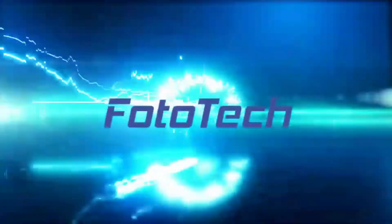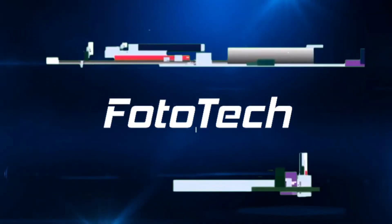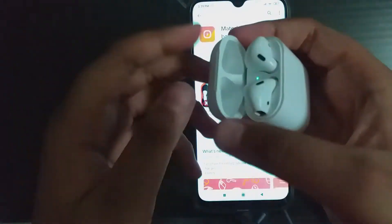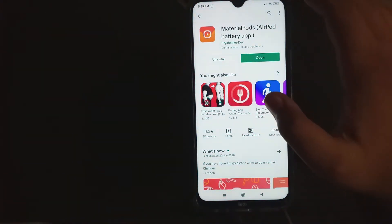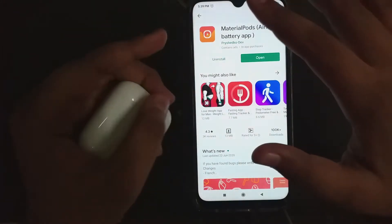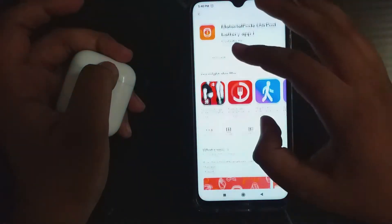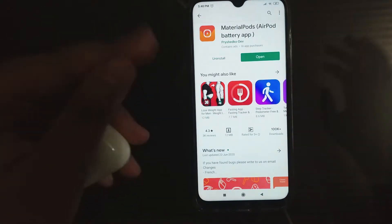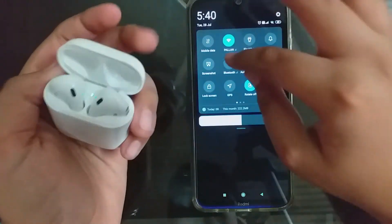As you can see here I have my AirPods and my Android device, which is the Redmi Note Pro. To get that same widget showing the battery life of your AirPods, you have to download this app called the Material Ports AirPods Battery app. You can easily find it on the Google Play Store, or I will link it down below. First, let's connect our AirPods to this device.